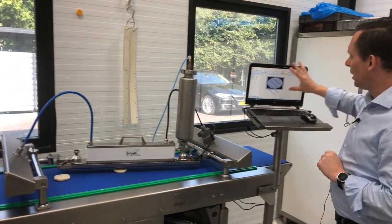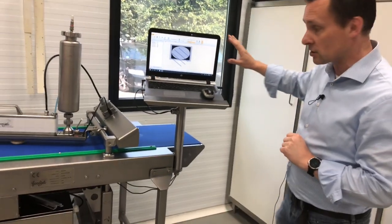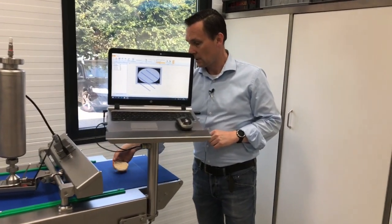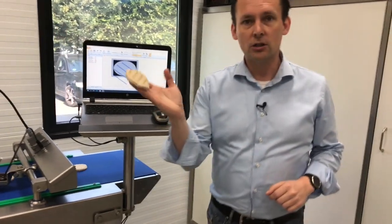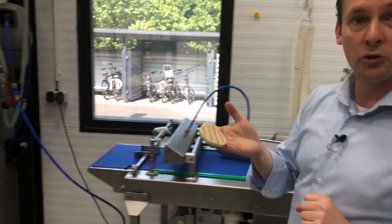You create a great-looking pattern to apply onto the product, and as a result you get these patties with grill marks on them.